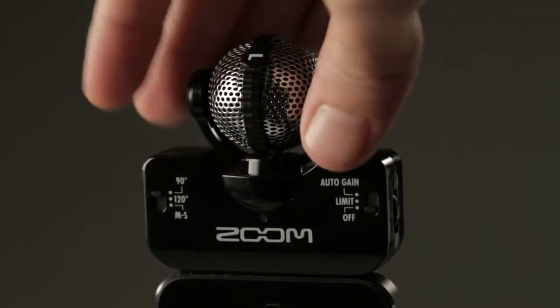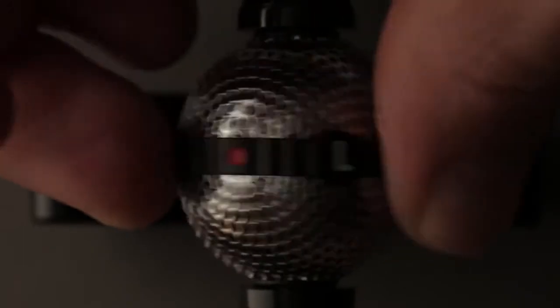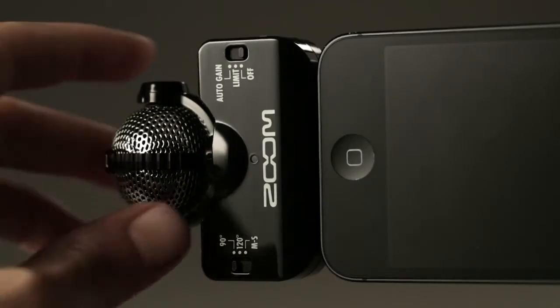The IQ5's rotating mechanism ensures correct left-right orientation, however you hold your phone or tablet.